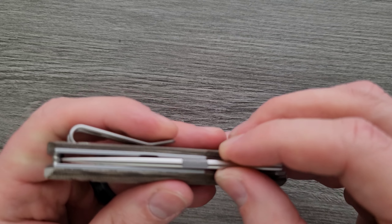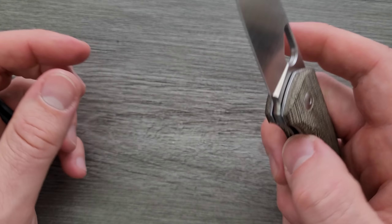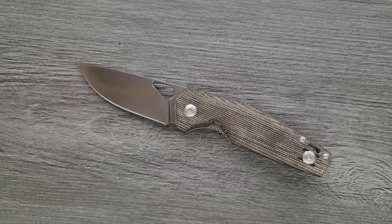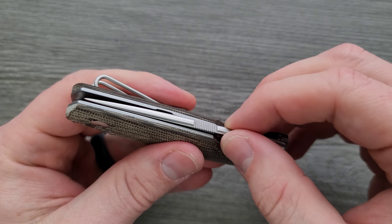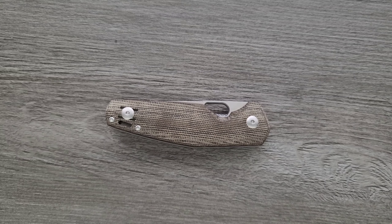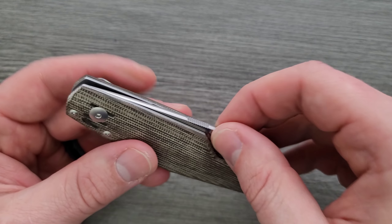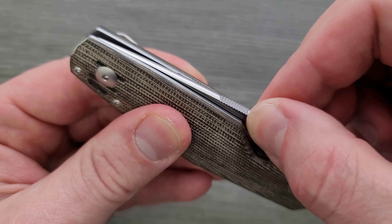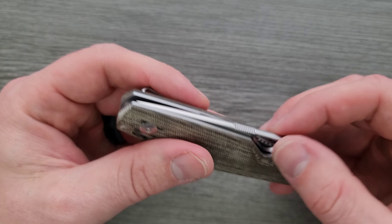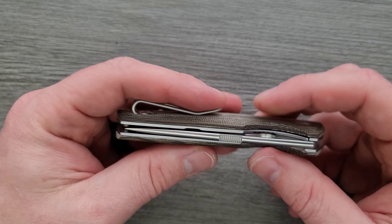There's a little tiny bit of detent lash. That's something I check for that tells me how tight the tolerances are and how precisely everything is machined. Usually Giant Mouse doesn't have an issue with that — you might get one where yours has no detent lash. What I mean is: when your knife is closed, if you can pull and feel it clicking, that means the detent ball is not perfectly fitted to the hole and it's kind of bouncing around in there. Not really a big deal — it's not going to affect performance. You don't want a huge clunk, but a little bit is okay.